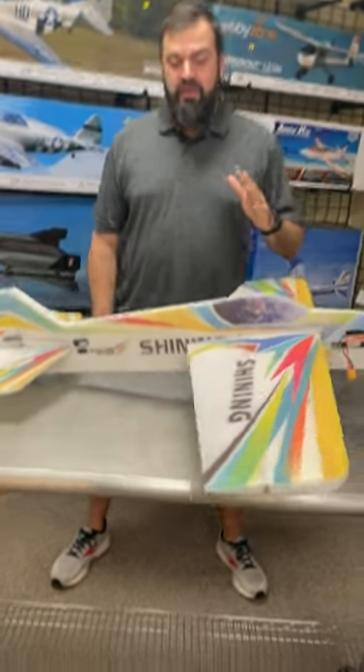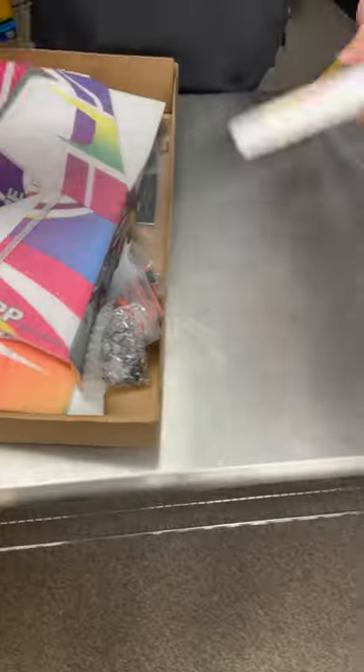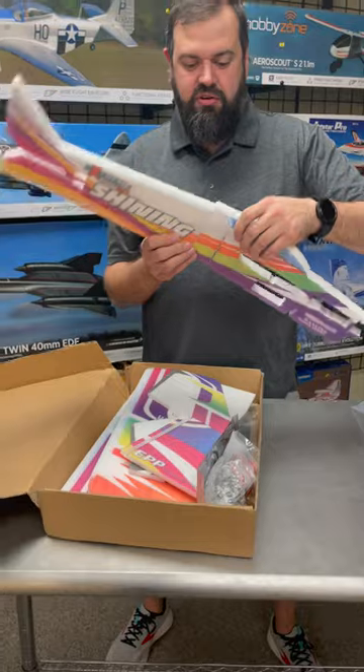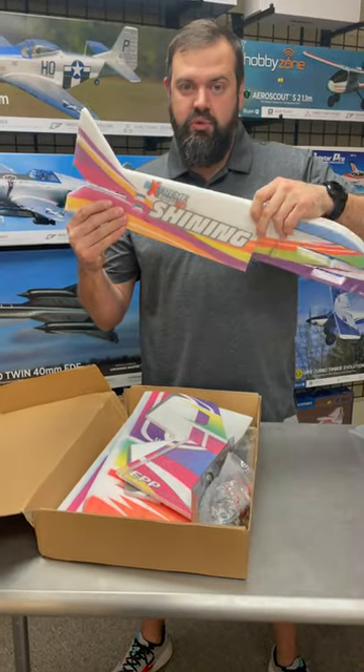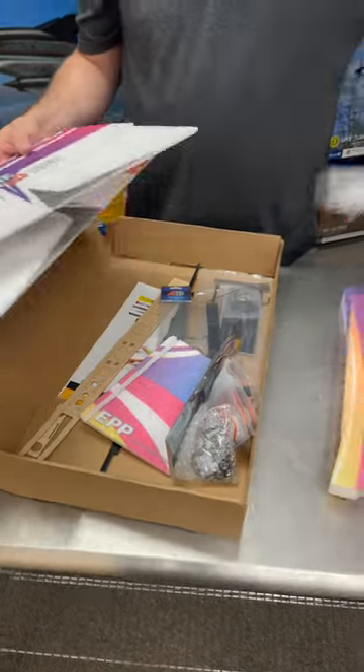Hello, Grayson Hobby here, and you guys are familiar with the Shiny. I really like this plane. There's a version two right here — a two-piece fuselage. What they've done on this is extra carbon sparring; it helps with some of the twists on the fuselage, so that has been addressed. We have a different color scheme with more vibrant colors.